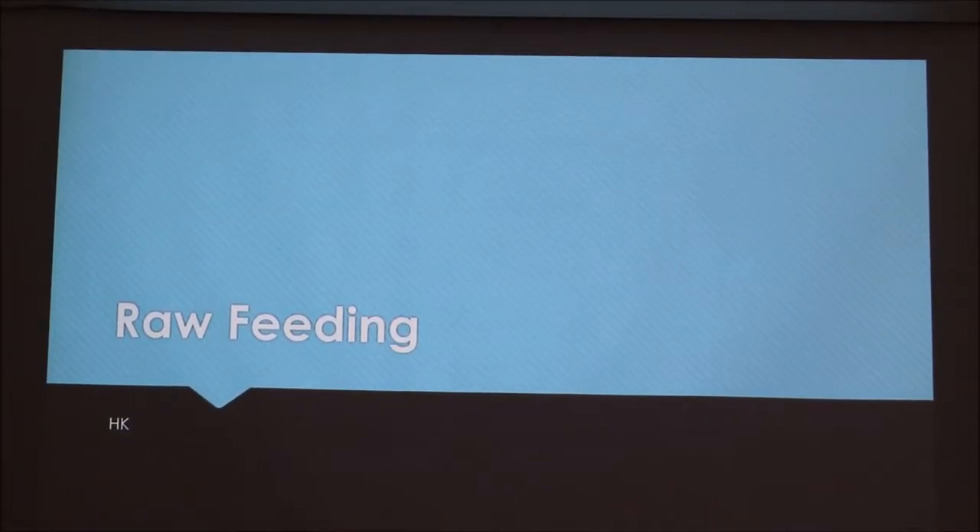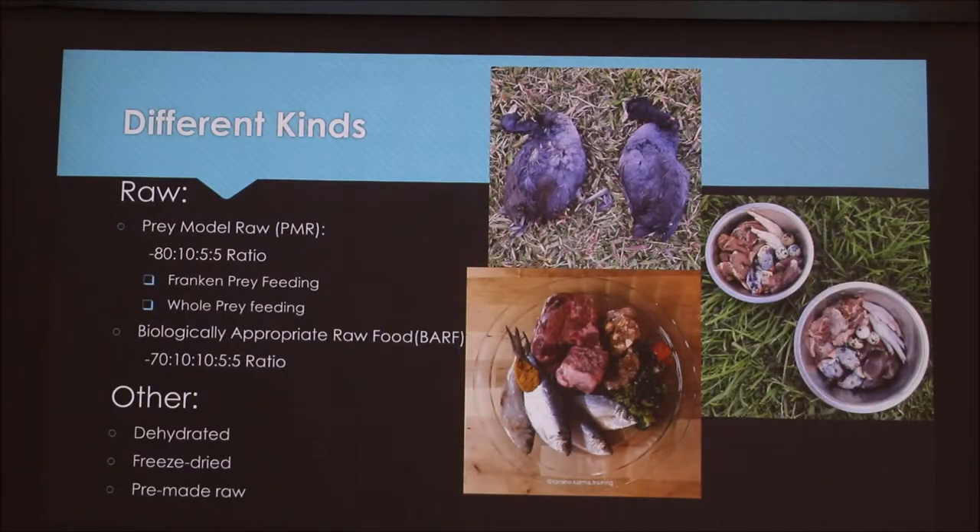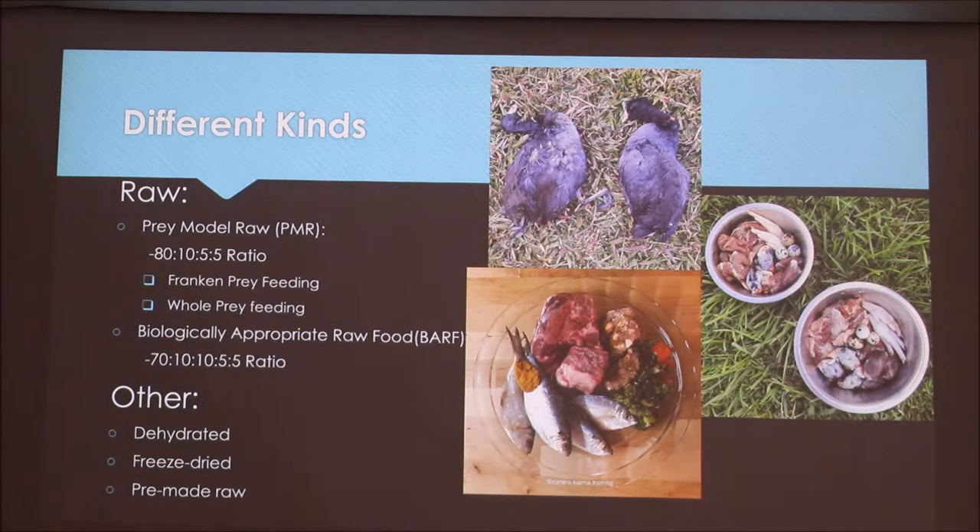Today we're talking about raw feeding. Raw feeding is a way of feeding your dog without using kibble. The best way to do this is by feeding actual raw meat, bones, and organs. There's no cooking even involved.